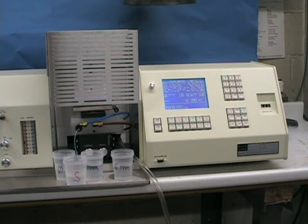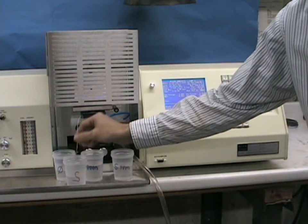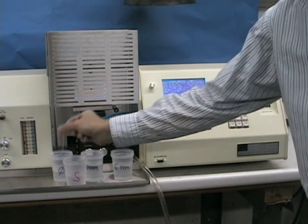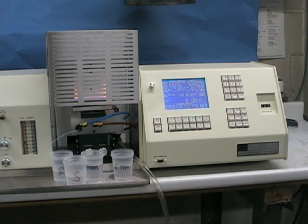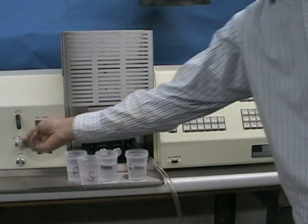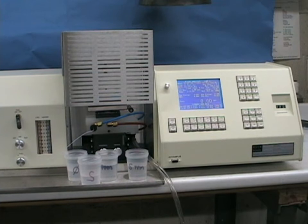It's good laboratory practice at the end of running a sample to take your sample line off the nebulizer and put it in your blank to rinse out any sample, to avoid any buildup of solids. Press the ESC key to check your blank reading, and you can see it drops down to zero very quickly. All solutions should contain at least one or two percent of acid to prevent hydrolysis and keep everything stable. At this point, we can take our sample line out of our water blank, let the nebulizer run dry, shut off our acetylene gas, wait a second or two, then shut off our air, and our analysis is complete.